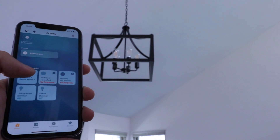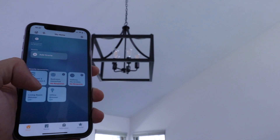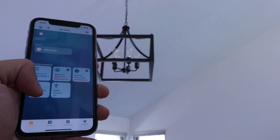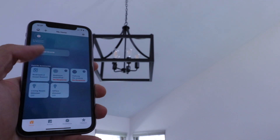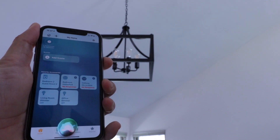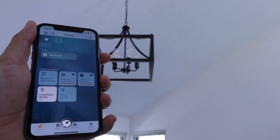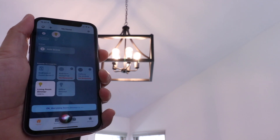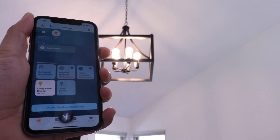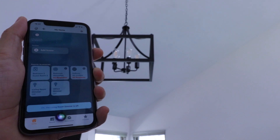Hi, 1-Hour Smart Home here and today we're going to show you how to connect your Lutron Cassetta light switches to HomeKit so that you can control them right from your phone through HomeKit or use Siri voice commands, just like this. Hey Siri, turn on living room lights. Hey Siri, turn off living room lights. So let's show you how to get Lutron Cassetta smart lights connected to HomeKit.